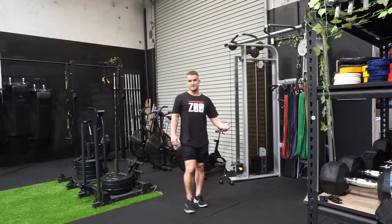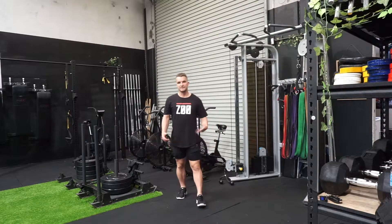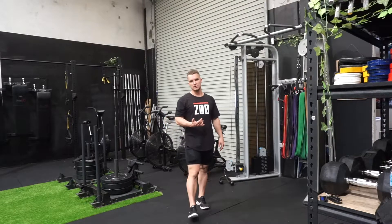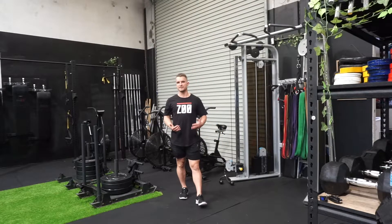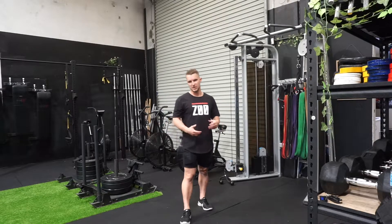We're going to use the cable stack here to do our lateral splits, head to floor. It's a really good mobility exercise for the groin. You're going to be using the weight to pull you into position, plus adding load to the movements. It's going to actually affect the muscles, tendons, and ligaments, and cause a lasting change on them.